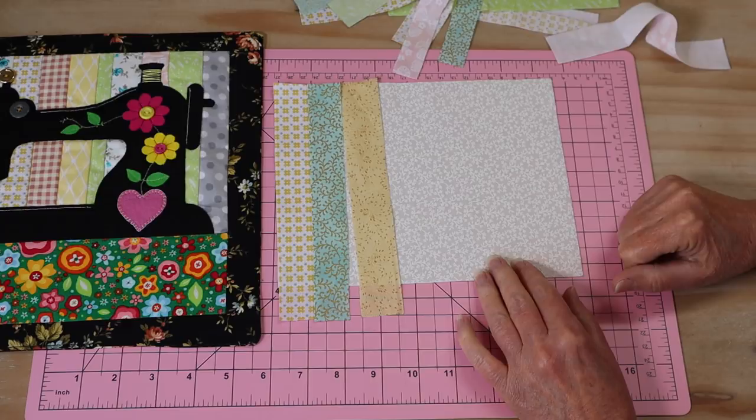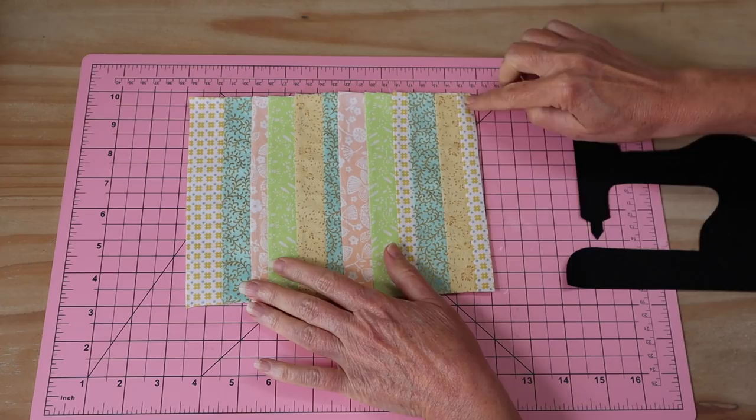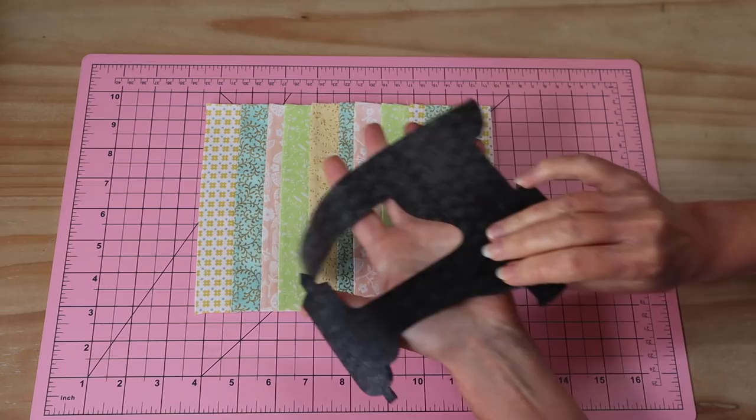There we go — you can see I've got all of my strips sewn on. I've pressed them as I've gone along and now I've just trimmed off the excess on the sides. Our next step is to add our little sewing machine.